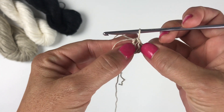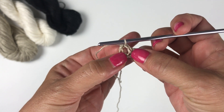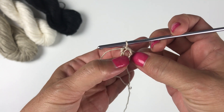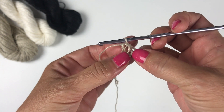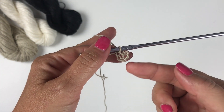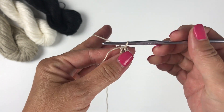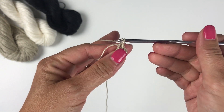For round one, we're going to work all of our stitches into that chain five ring, not into the individual chains. We're working in a spiral, not in rounds, for the crown of the hat. That means we're not going to slip stitch to join at the end of the rounds, and it gives a more invisible seam. To begin a spiral, we're going to start with a chain one.